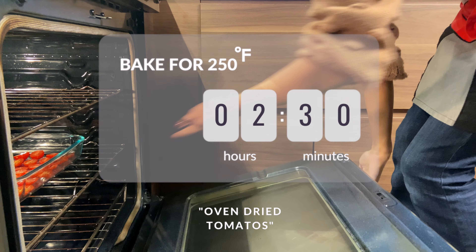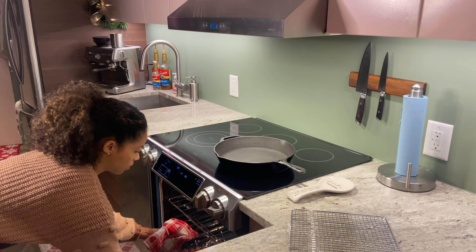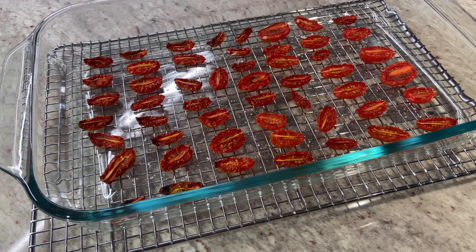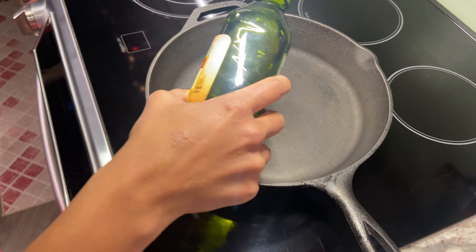The timer's going off and these tomatoes are ready to come out — they smell so good, our whole place smells amazing! I love doing this even though it takes quite a while; it's so worth it and the taste is absolutely amazing. Our skillet is on and we're going to go ahead and get started.